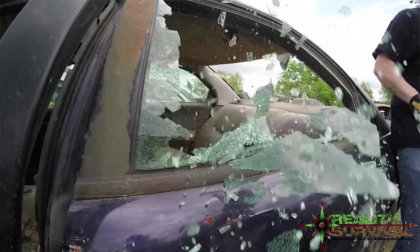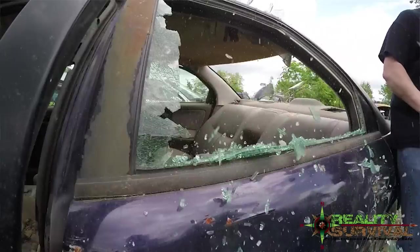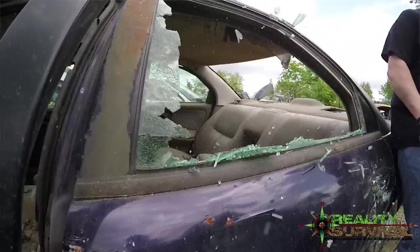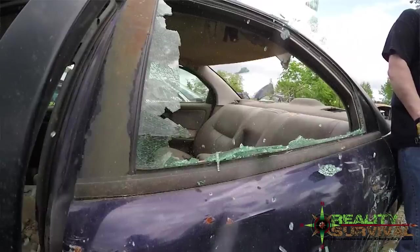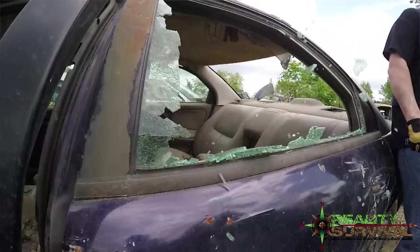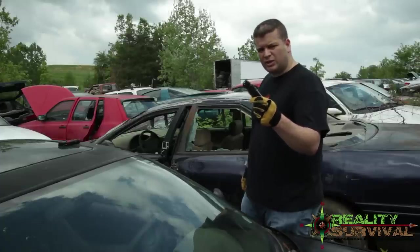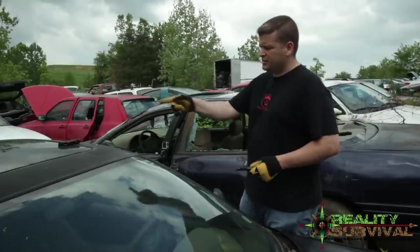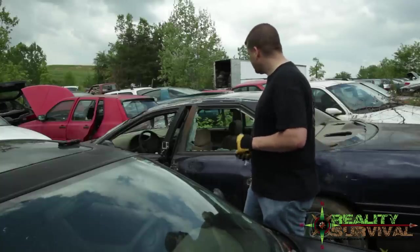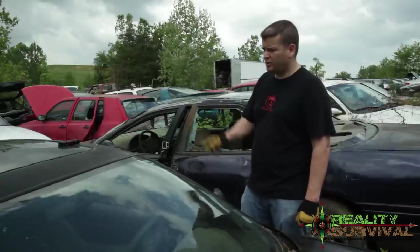You've got to hit it pretty hard to get it to break. Kind of interesting — and it actually did dull up the point a little bit on that SOG Escape as well. This also has a seat belt cutter on it, so we're going to go ahead and try that, and the same with cutting the seat belt with the other one too.